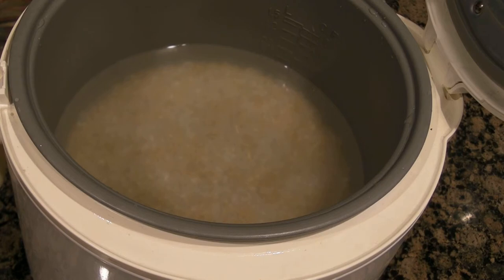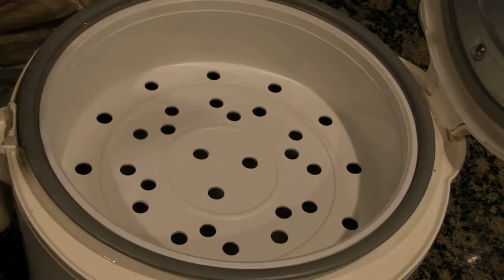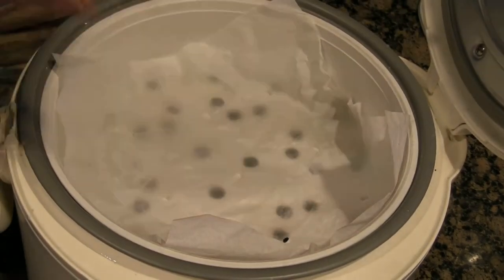First get your rice ready — you can check out my other video on how to make rice in the rice cooker. Next, put in your steaming tray and a piece of parchment paper so your dumplings will not stick.